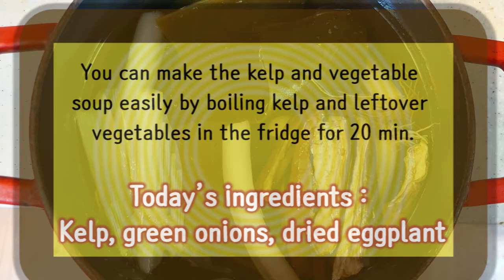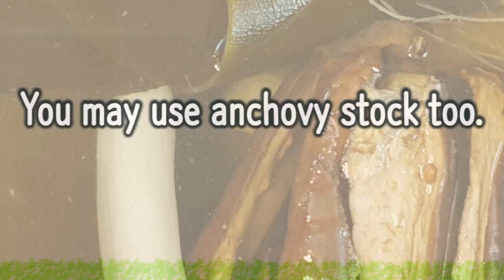Today's ingredients: kelp, green onions, and dried eggplant. You may use anchovy stock too.